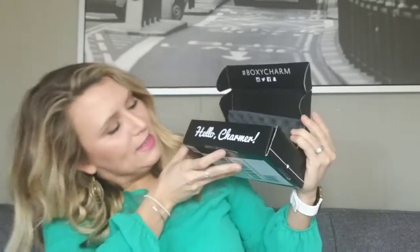Let's jump into this box! So the box comes like this, you pop it open and it says 'Hello Charmer.' It comes with a little theme each month — this month the theme was Galaxy Glow. On the back it gives you a description of all the things in the box. I already knew what was going to come because I got on YouTube the second I knew the box was out, but I'm really excited by what was included. Most items are either full size or a deluxe size sample, which is pretty much full size.